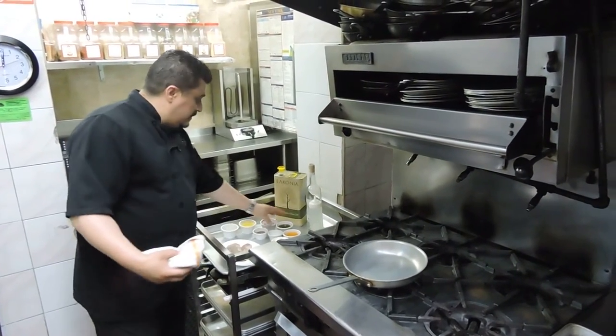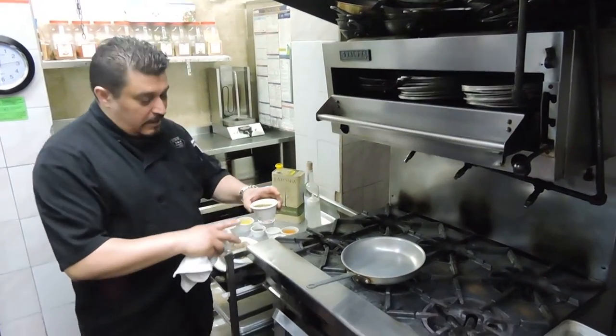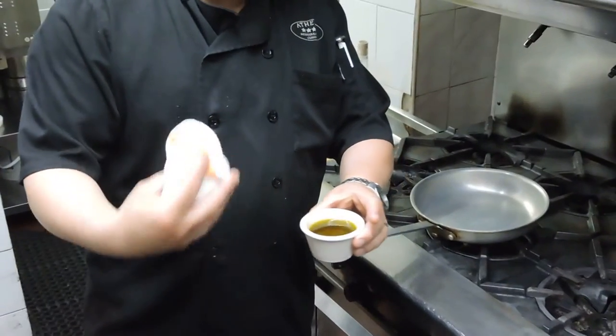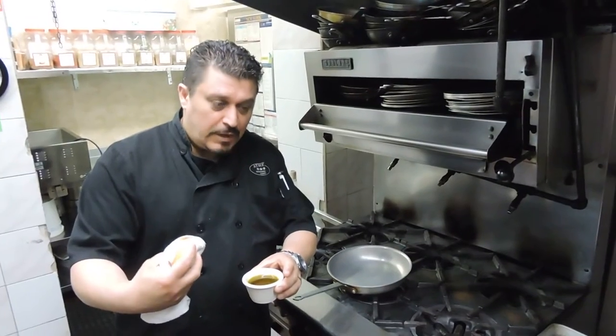So in this dish, we're going to be using our extra virgin Greek olive oil. The reason why I like to use extra virgin Greek olive oil is that it has a lot of flavor and a lot of aroma.